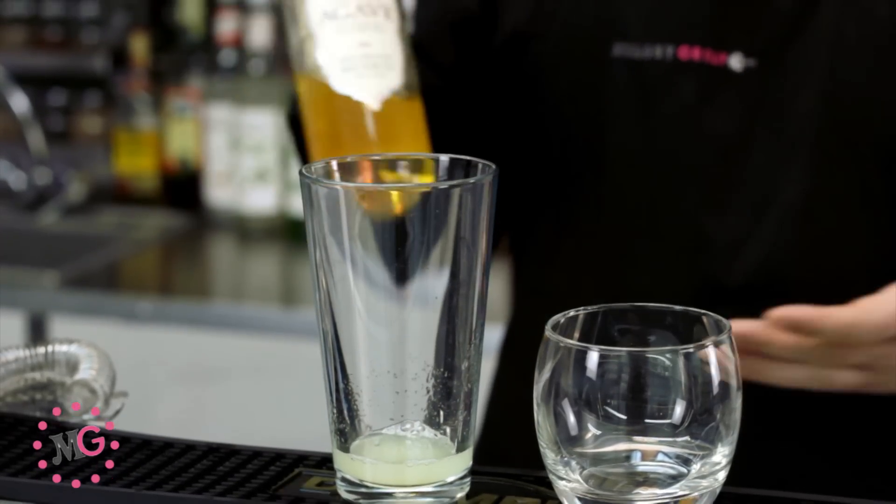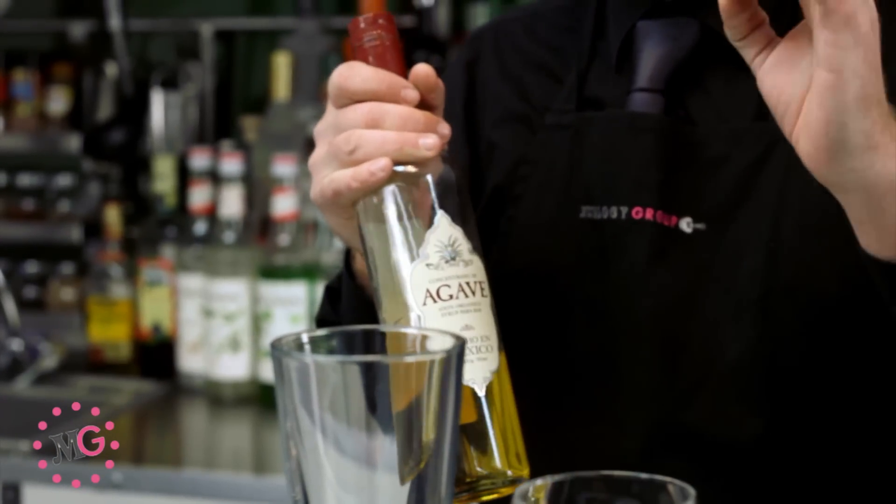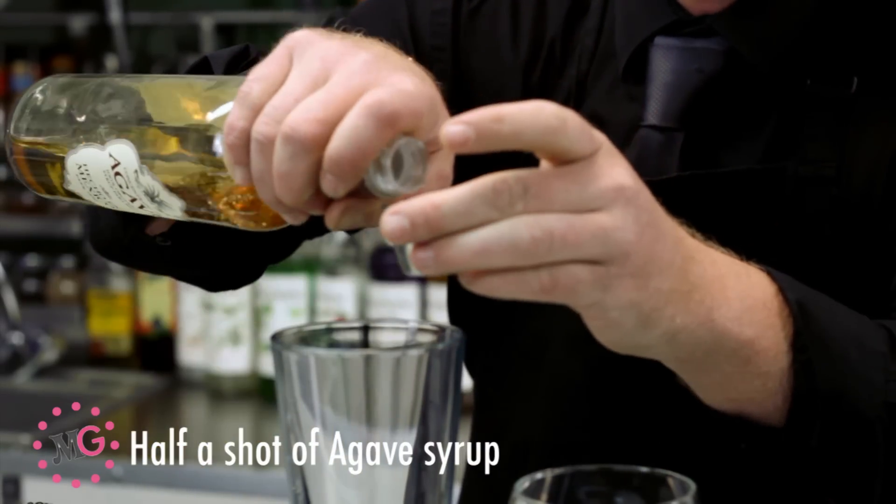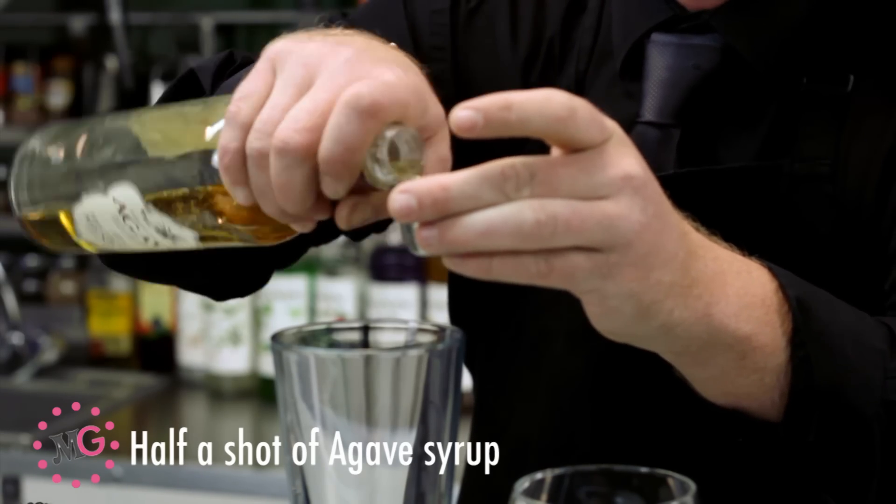Next I've got the fantastic AndJones Agave Syrup. We're only going to be using half the amount that we would normally use, which is just half a shot. The sugar content for this is very, very high.